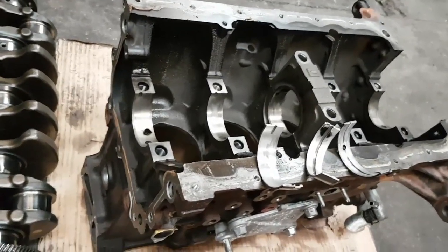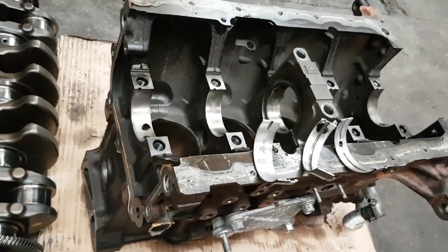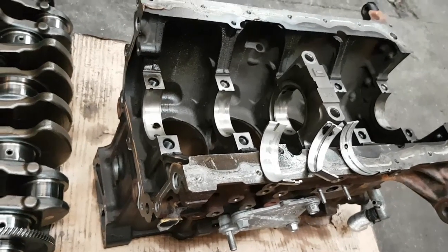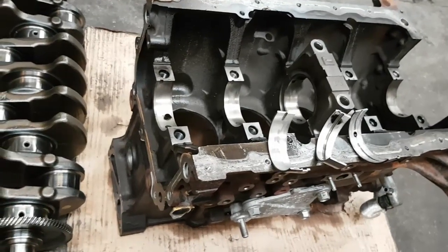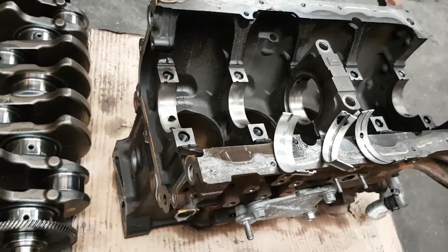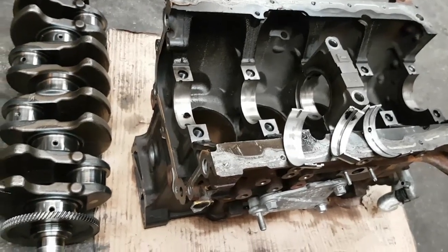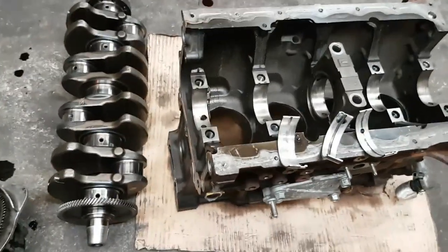So that's where we are with this engine — we need an engine block, the crankshaft reground, new shells, and obviously with the engine down this far we'll replace piston rings, gaskets, and so on. Thanks for watching — leave any comments or questions, always like a good chat on YouTube. Share it on social media, give it a like — it's always appreciated. Thanks for watching and stay tuned for the next video.